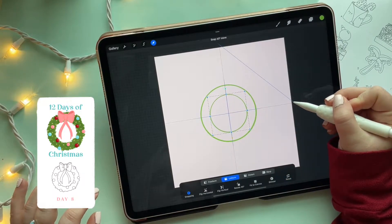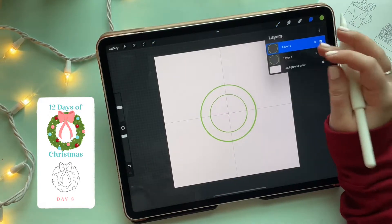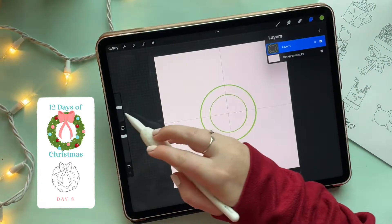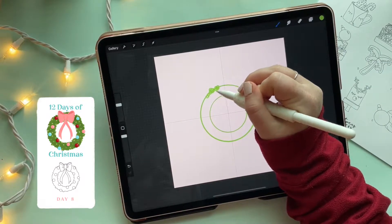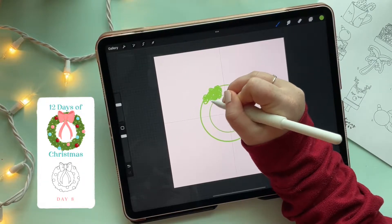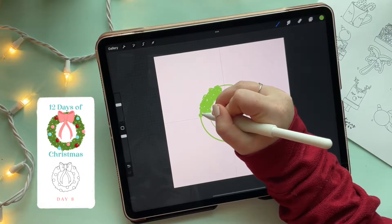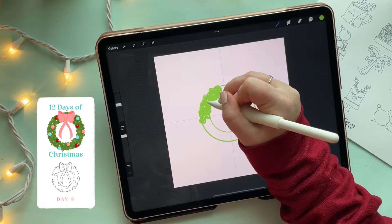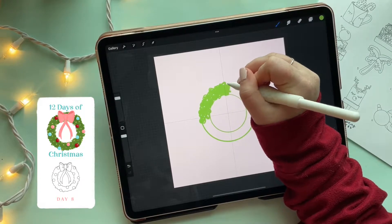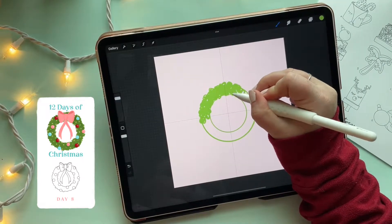I'm downsizing the duplicated circle and checking the thickness of the wreath — I think I want it a little chunkier. Now we've got these two perfect circles and I'm going to merge them into one layer. This is the layer where we fill in the greenery. Using the 6B pencil, I'm doing a curly, swirly motion to fill in this area. If I go over the lines, that's actually perfect because it gives a more realistic texture, like the texture of pine branches.